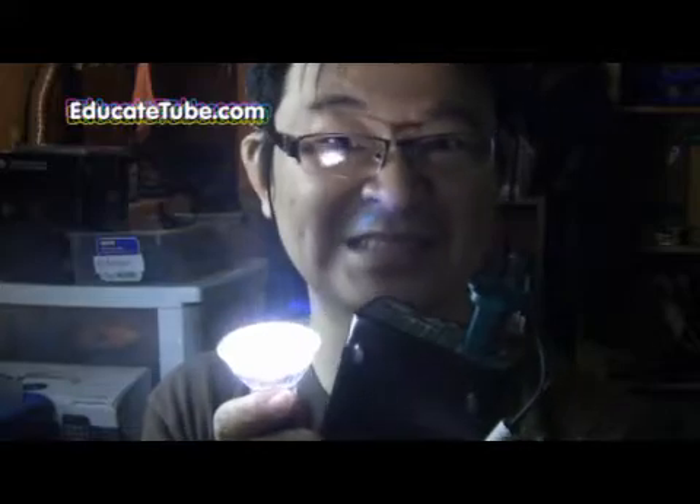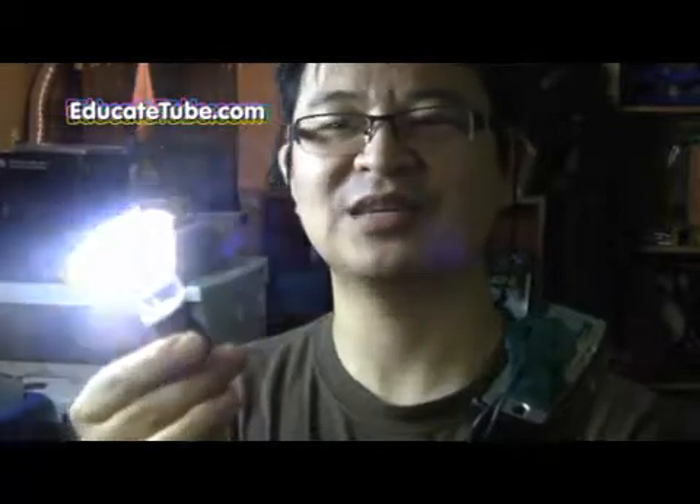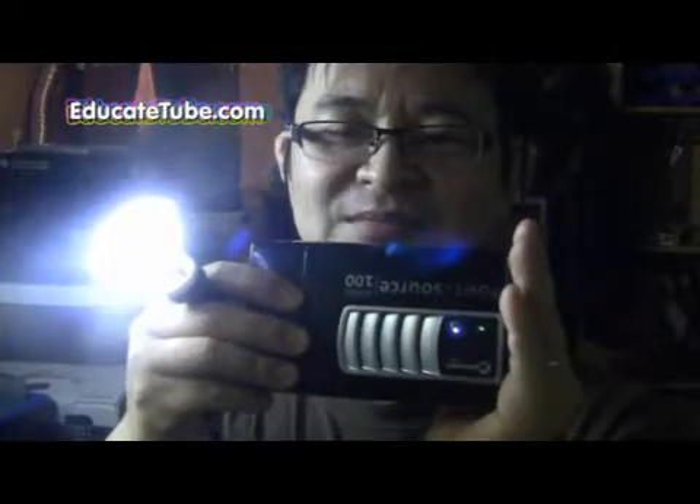This light bulb is supposed to last 25,000 to 30,000 hours. My recommendation is: do not plug this directly to your home AC outlet and leave it alone. If you're going to plug it in, make sure you're there watching it, because this needs to be checked for safety. It hasn't been confirmed as conforming to safety standards for AC plug-in. So I would not recommend it. Make sure you get a battery-powered pack mobile system and plug it directly there.